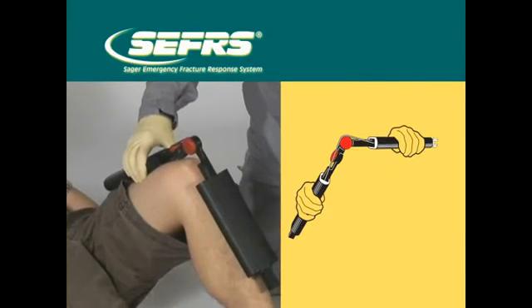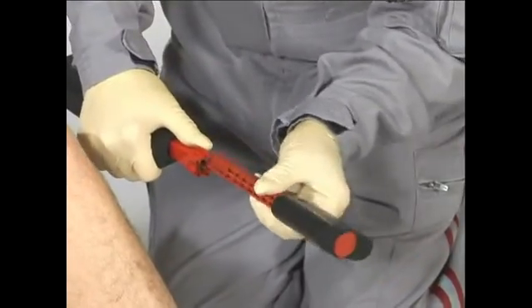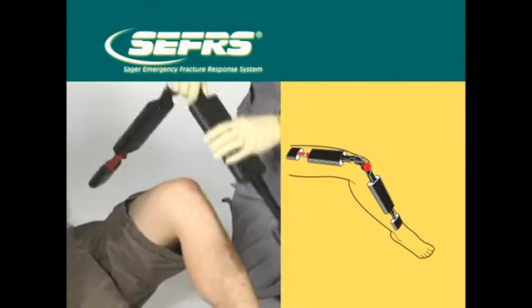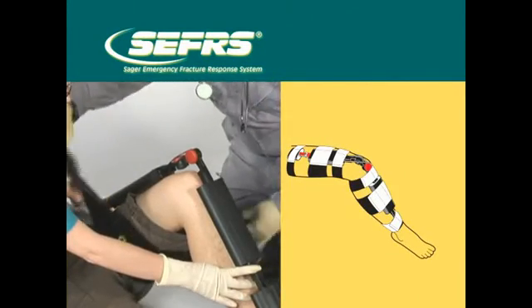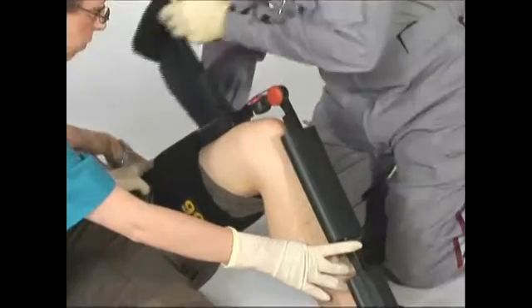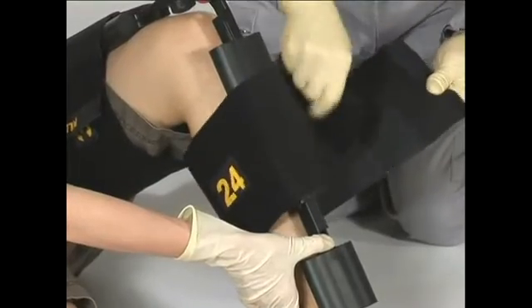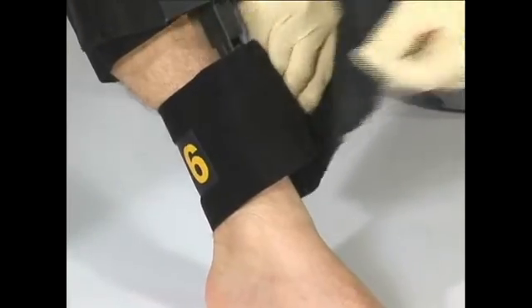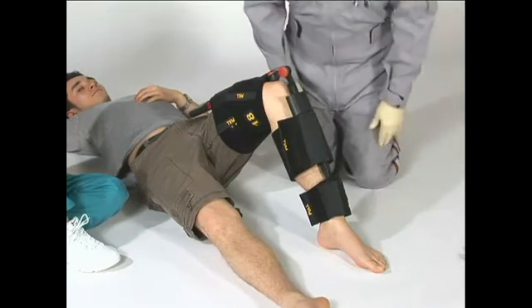Depending on patient size, extender shafts can be added to lengthen the device as needed. Follow the color codes for exact placement: black to black, red to red. Place the prepared splint on the fractured limb and apply the tensor cravats as shown. Note that in some situations, if there is room, the splint can be applied below the knee laterally or on either side of the knee. The patient is now ready for extrication and transport.